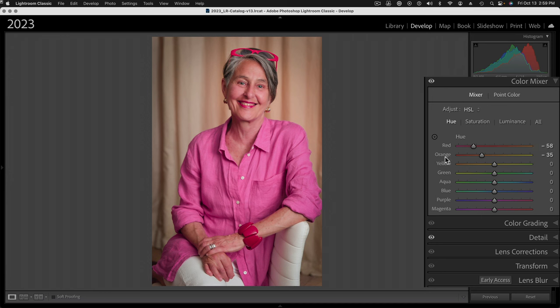It's already hard-wired into these sliders. I can see it's mostly red but there's a little bit of orange in it. I'm trying to shift it towards magenta, but it's making her skin way too red. In the past we used to mask it, and we can certainly do that, but now there's an easier way using Point Color.